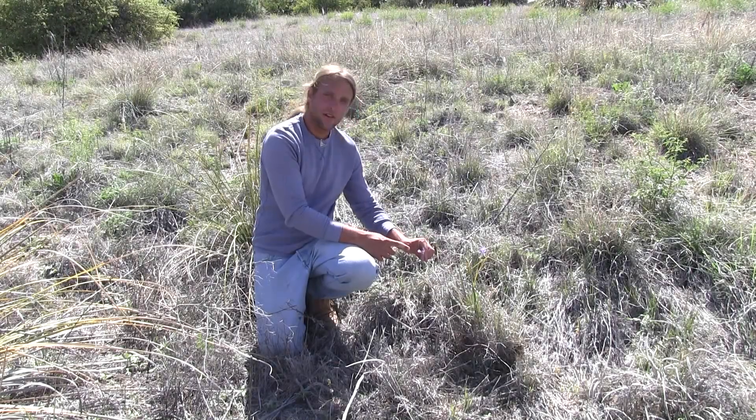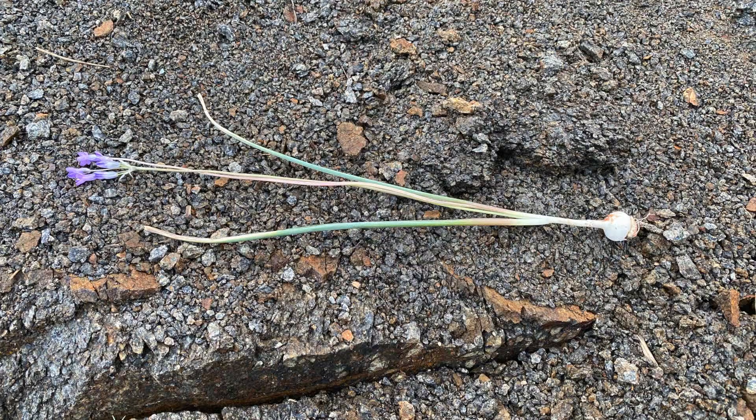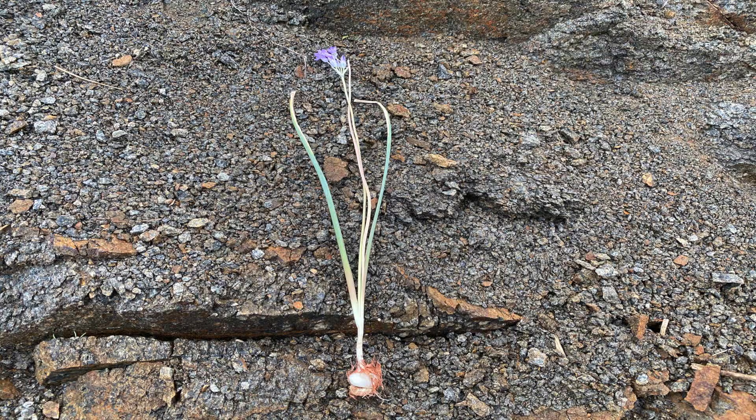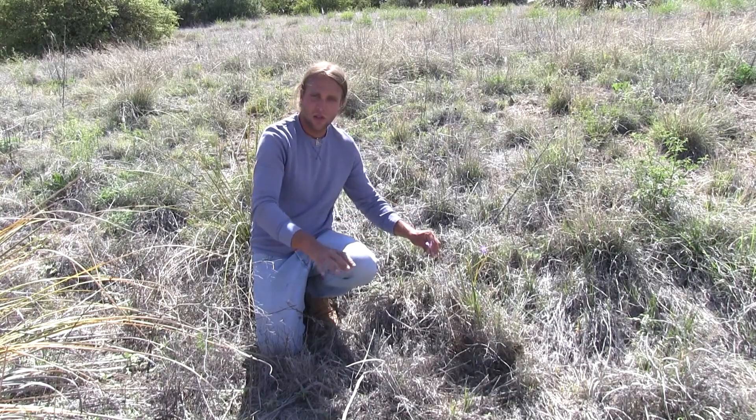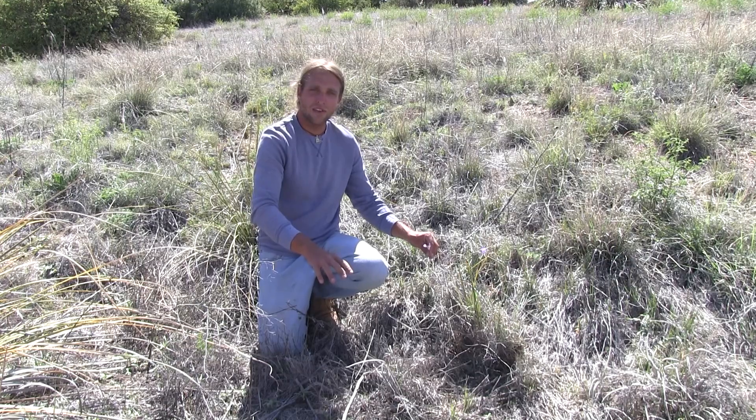This plant right here is called Blue Dick, or it can be called Desert Hyacinth. This is another one of those unique flowering plants that produces an edible tuber at the base. It has six purple to violet flower petals and always likes these low, grassy meadow areas.